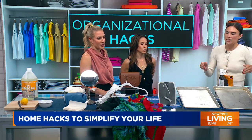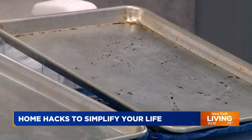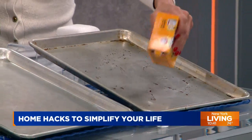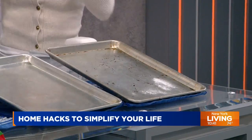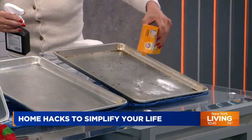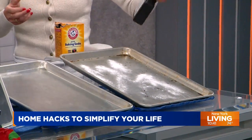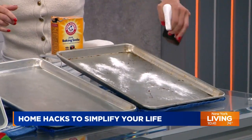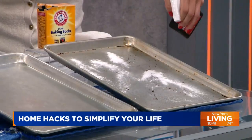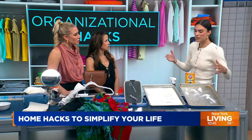We're starting with burnt baking sheets — and this works for burnt pots as well. We're going to sprinkle some baking soda, because we all have baking soda at home. You can get a product to specifically remove the burnt bits, but if you have baking soda, use it. Then we're going to get some hydrogen peroxide — even if you don't have the spray nozzle, you can just pour some on top. Spray it and let it sit for a few hours.